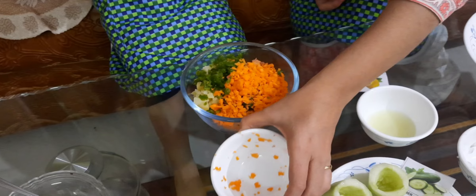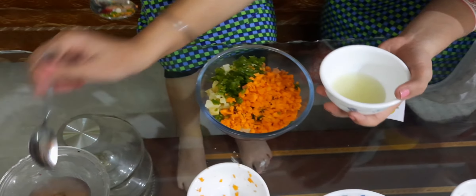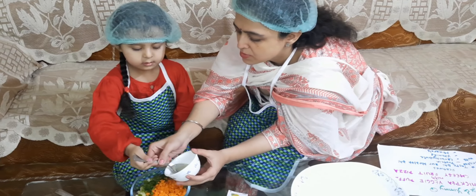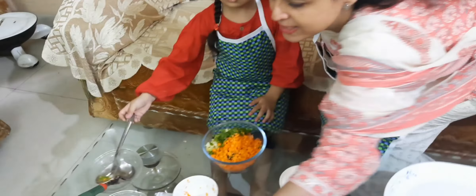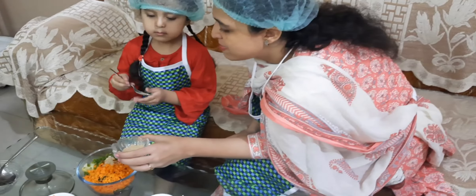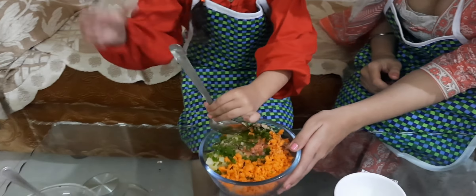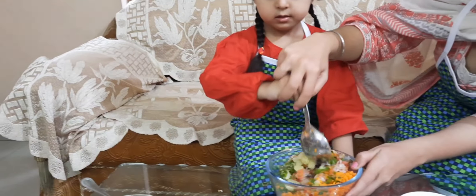Now we are adding this. We are finished with these things. Now we will add one spoon of lemon juice. Nice. Now we will be adding the spices. I have added salt, chaat masala, chana masala, amchur, and some spice. Come on, let's mix it like this. You will do it - do it nicely. I'll help you.